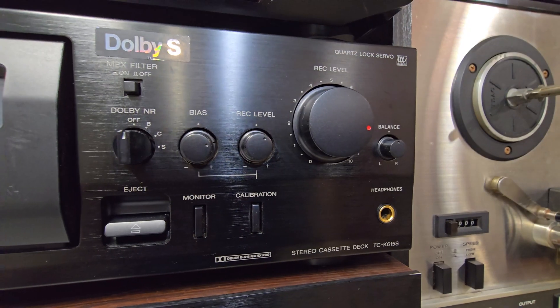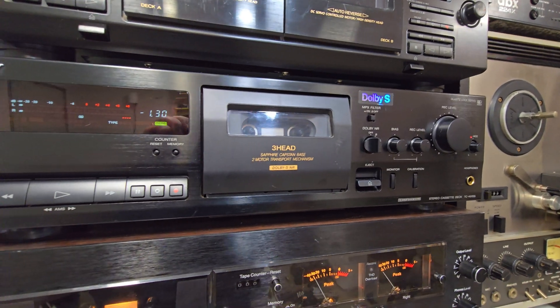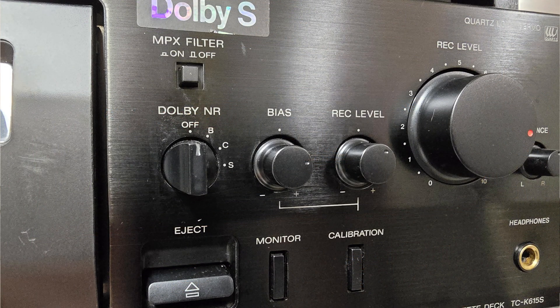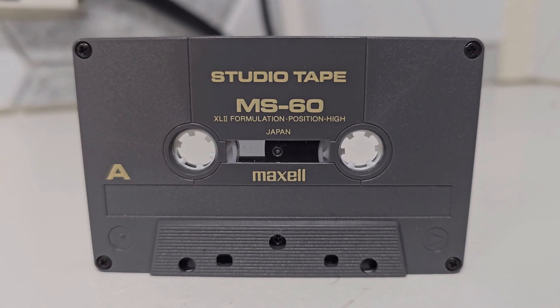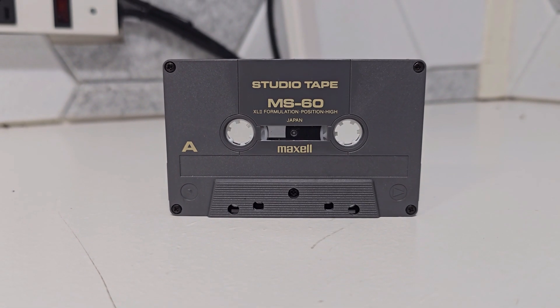That's where Dolby Noise Reduction comes in. We're going to switch to my Sony TCK615S for the rest of the tests. It allows for bias and level adjustment on the cassette to get it dialed in perfectly, as well as three Dolby modes used for cassettes — Dolby B, C, and S. We're also going to be using a good tape stock: a Maxell MS60 Type 2 cassette using the XL2 formulation, which I used a lot in the late 80s and early 90s.